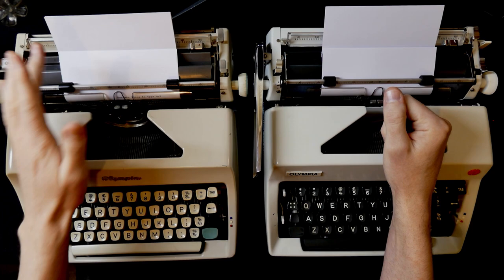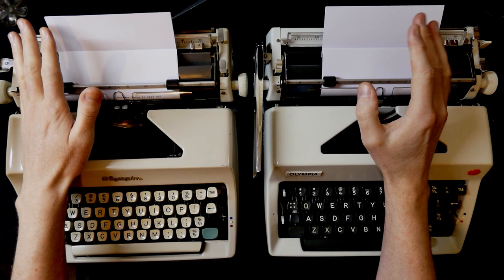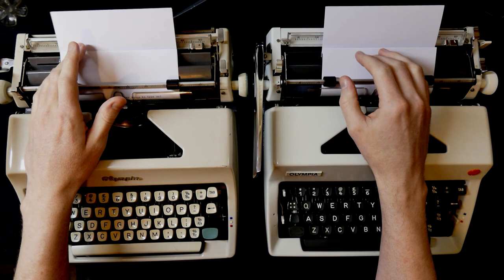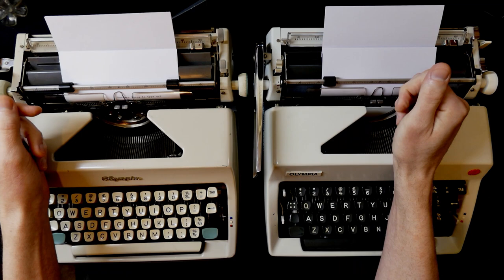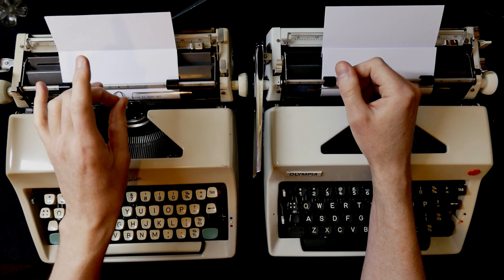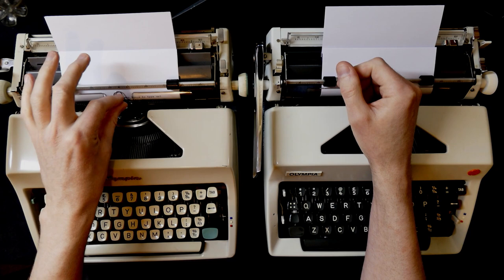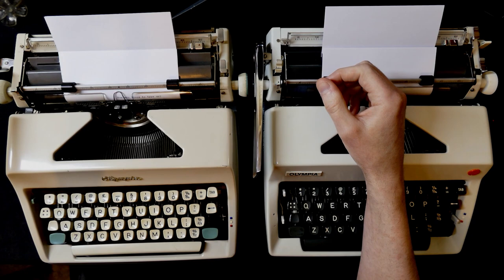Throughout most of typewriter history, typewriters were not intended to be used for finished products as it were. What they did was seriously increase the speed at which you could write legibly. On a typewriter you can type much faster than the fastest person can write by hand, it's more legible, and it takes up less space on the page. So there are many positive things about it that make it highly useful for any kind of writing.